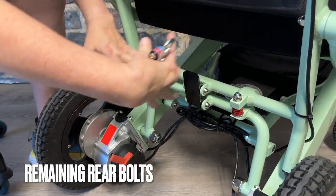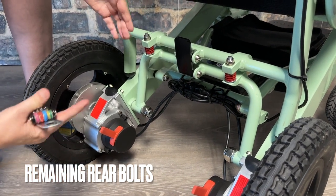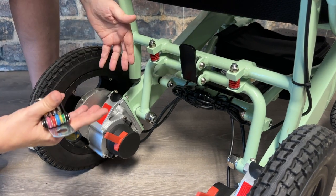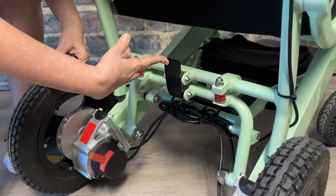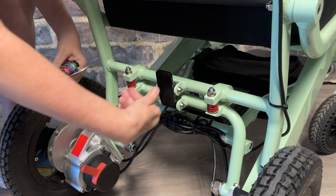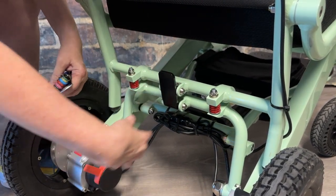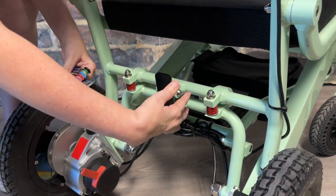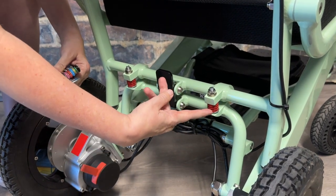To wrap up tightening the bolts, we have the rear remaining bolts — most of these you will not have to tighten monthly, but you do need to spot check them. First, check the frame lock: when the chair is unfolded, you should not be able to unlock it. If the lock is too loose, tighten the bolts on both sides that hold the bars of the frame lock.